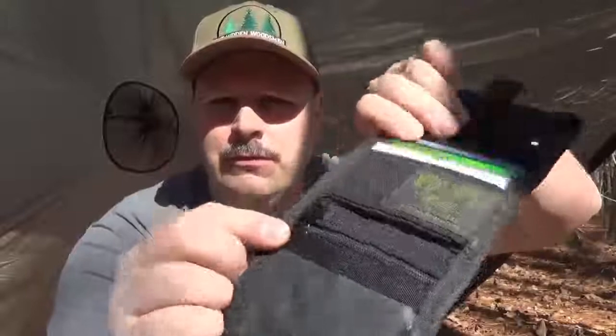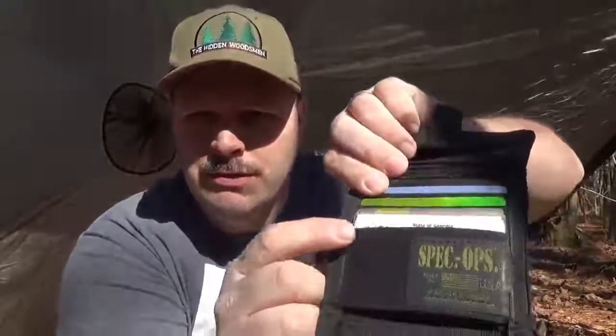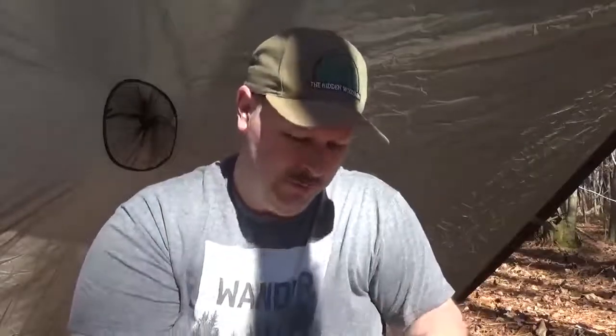The one downfall I found with this wallet — and again, this isn't going to happen in one or two years, but after so many years of use — the little zipper pull, when closed, sits against the first card pocket. Over the years of being sat on and abused, it actually cracked the end of my debit card. It's still usable, no big deal. I just moved my debit cards higher up and put my insurance and EMS license cards in that first pocket.